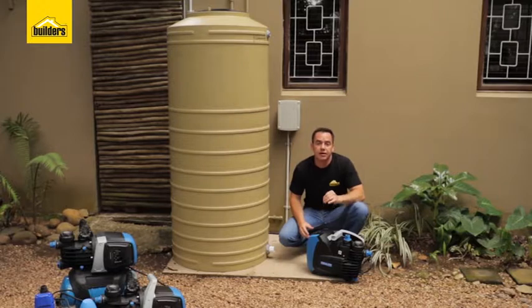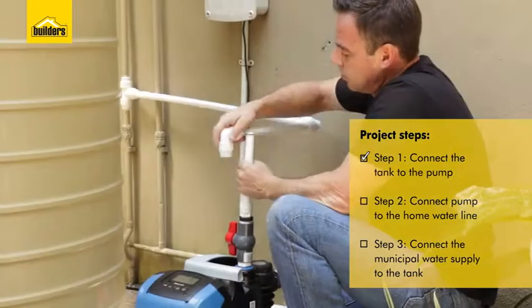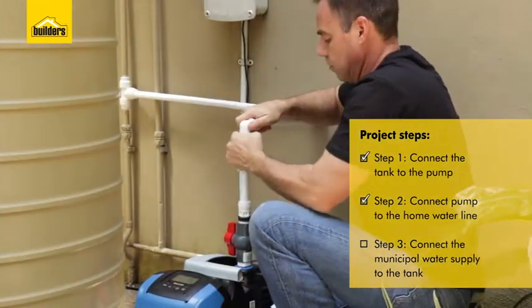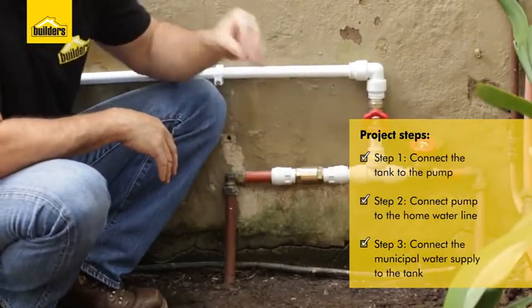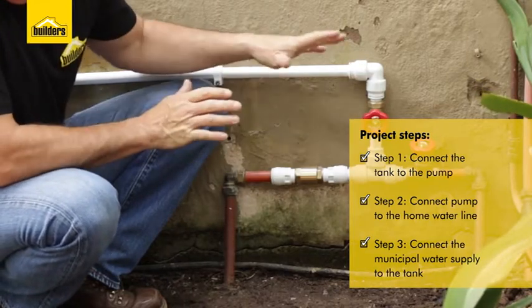This DIY can be broken down into three basic steps. Step one is connecting your tank through to your pump. Step two is connecting your pump through to the water line into your home. And step three is connecting a water line from the main supply all the way to the tank to keep that tank at a constant full level with a float valve based at the top.